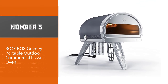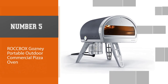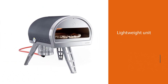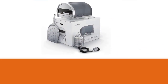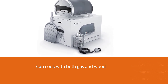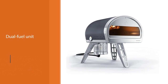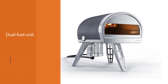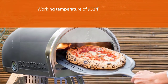Number five: Rockbox Gosney portable outdoor commercial pizza oven. The lightweight unit is ideal not just for commercial purposes but also for outdoor pizza parties on your property. It can cook with both gas and wood, making it a superb selection for anyone searching for a dual-fuel unit. This mobile version reaches a maximum working temperature of 932 degrees Fahrenheit, preparing a Neapolitan pizza in under two minutes, and delivers a rich set of features.